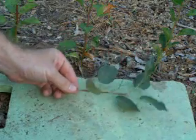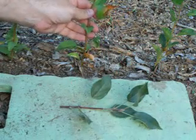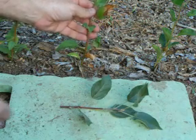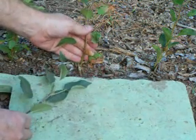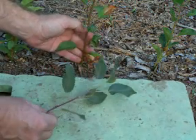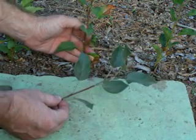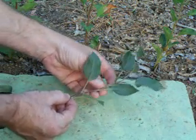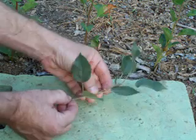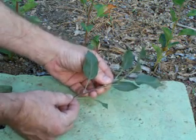In order to graft onto these small rootstocks you need to find budwood that is about the same diameter or thinner than the rootstock trunk. Three millimeters is about the thinnest I'm comfortable with grafting. However the budwood also needs to have mature buds on it, which can be tough to find that thin. The way to tell it's mature is when the bark has turned from green to brown and you can rub the fuzz off of it like this.